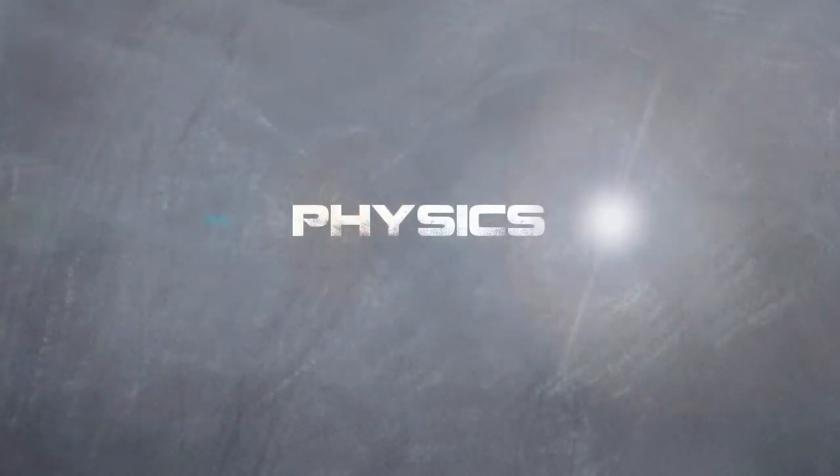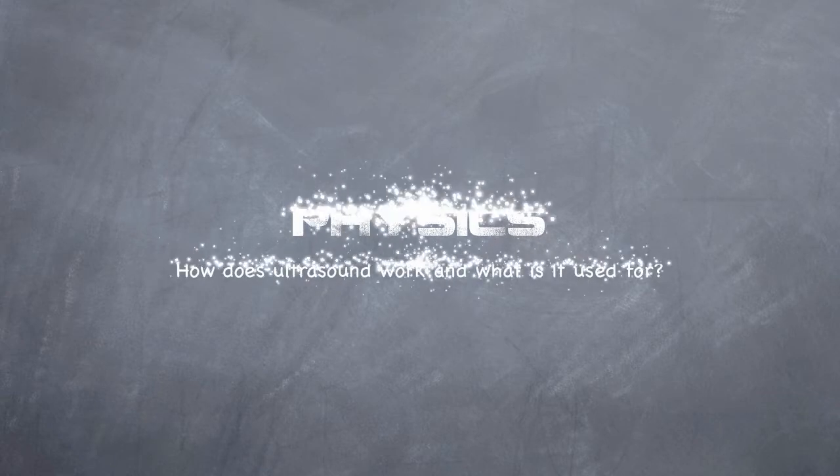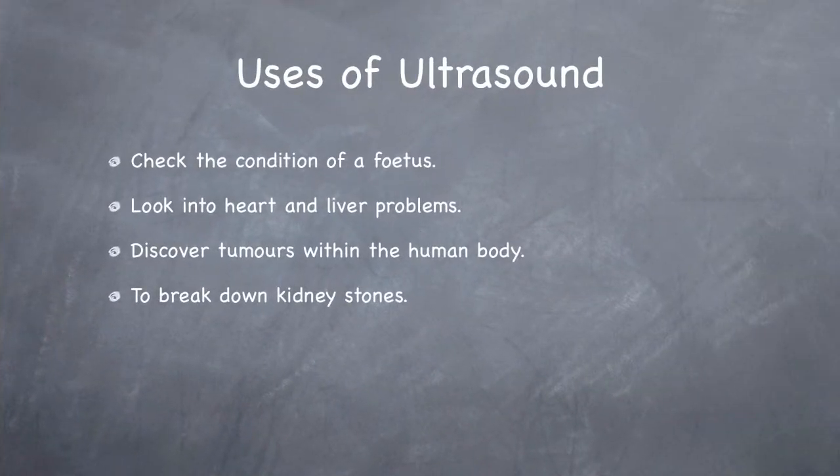Today we're going to be going through the uses of ultrasound and how it works. The uses of ultrasound include checking the condition of a fetus, researching heart and liver problems within a body, discovering tumours, and breaking down kidney stones. It's also used to correct cataract-infected eyes.